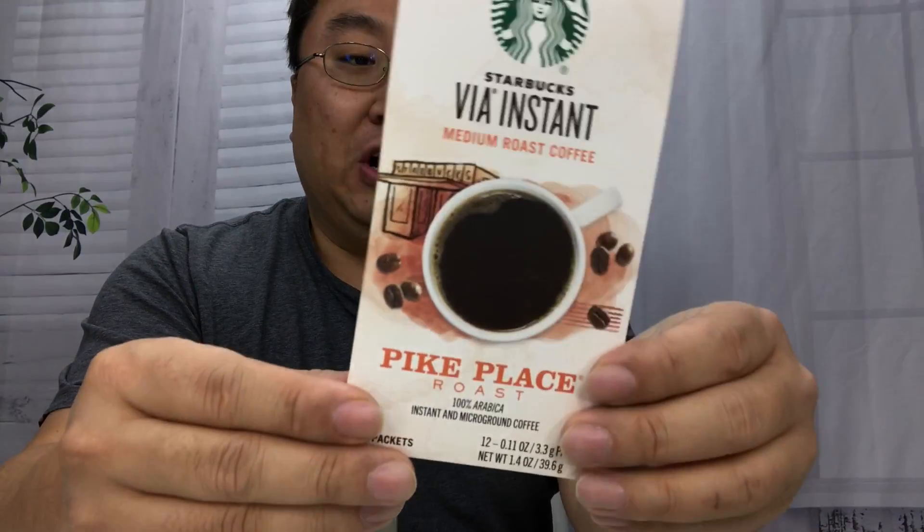What's happening Panda Nation, Peter von Panda here. Recently went to my local Starbucks and saw that they had the Via instant coffee packets there, so I thought I'd try one.